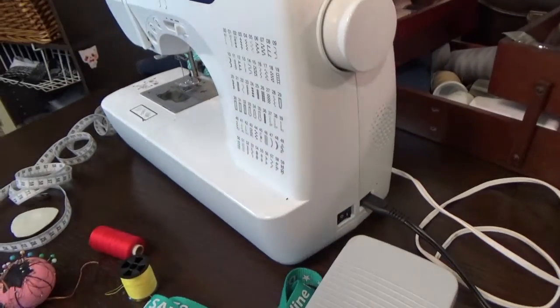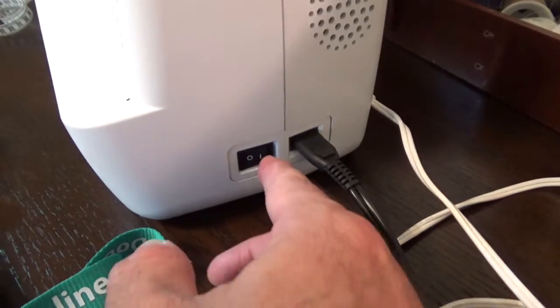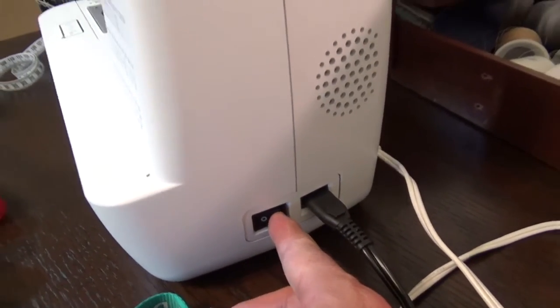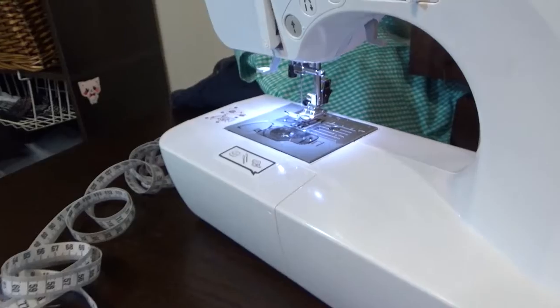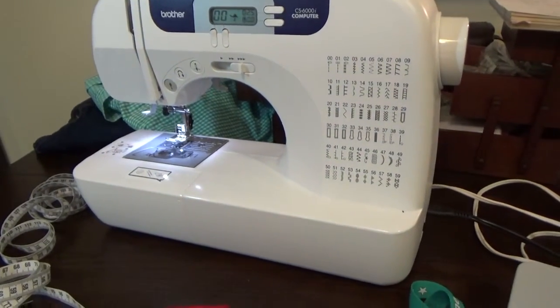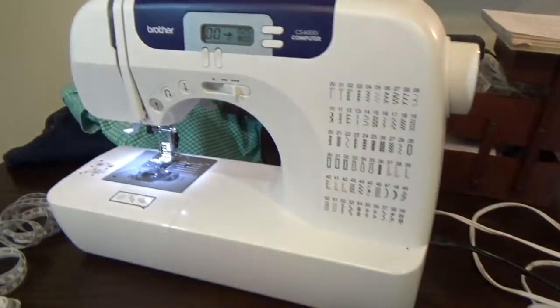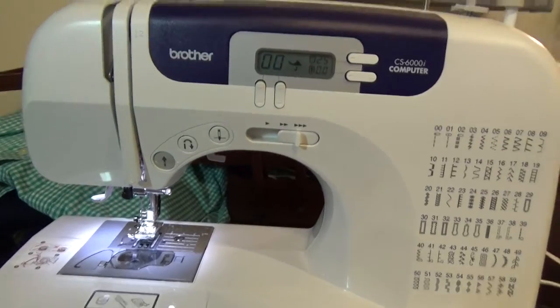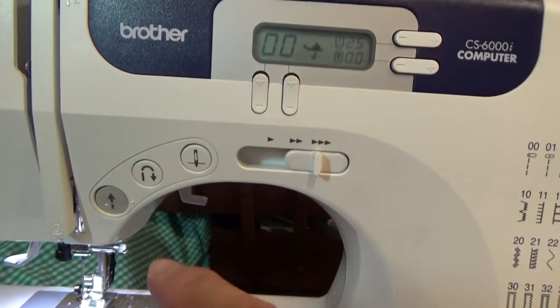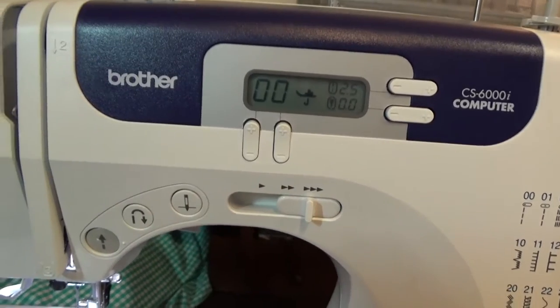The first area you should be familiar with is the power button — this is the on and off button, so when you click it, the power should come on. When you push this pedal, it operates the machine. Here's the face: this is the start and stop button, and this is the reverse, or the reinforcement button.